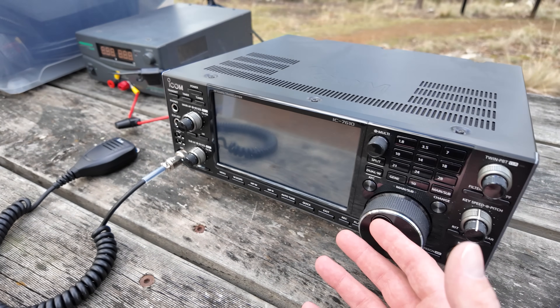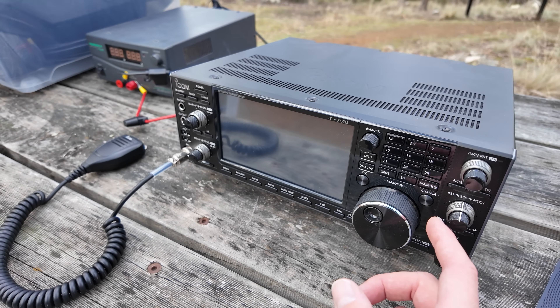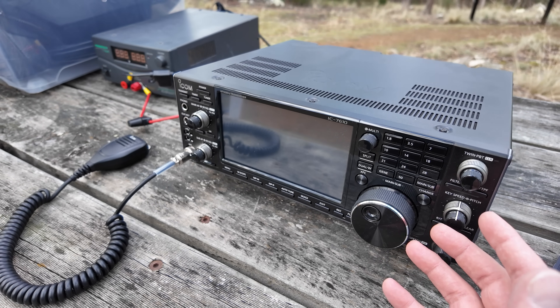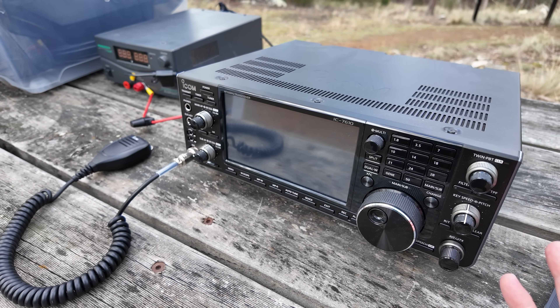Okay guys, today I am out doing Parks on the Air — I'm doing a POTA here today. It is the middle of winter here in Australia, so it's been a little bit cold lately and I haven't really felt like getting out and operating portable. In addition, we've had some pretty poor solar conditions lately. When I say pretty poor, it's been absolutely smashing the earth, wiping out HF. You probably noticed it yourself.